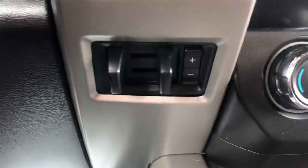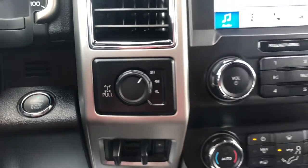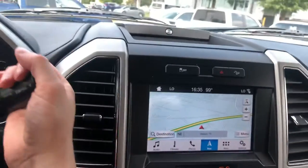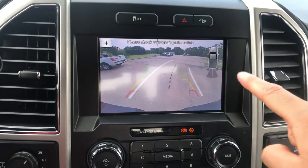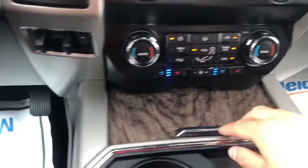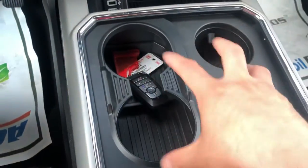Here's gonna be your tow package — tow trailer towing, your highs and lows for your four-wheel drive, touch screen, backup camera, and cool seats, USB ports for the cup holders.